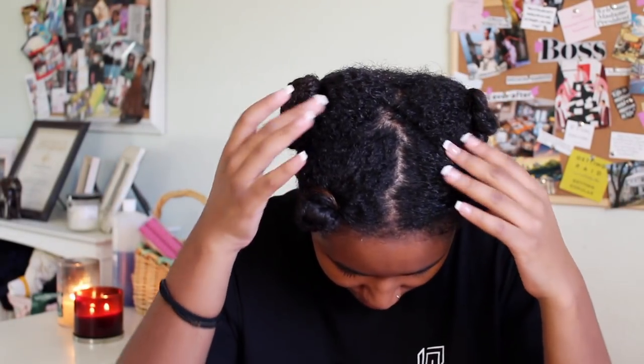What's up y'all? It's a girl Bethany Camille and I'm back with another video a whole month later. I wanted to show you guys a little tutorial on how I achieve some barrel curls with my curl formers.